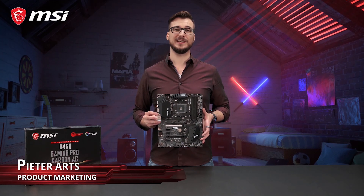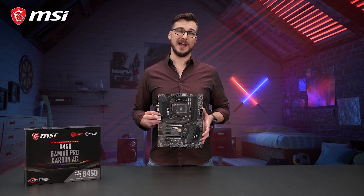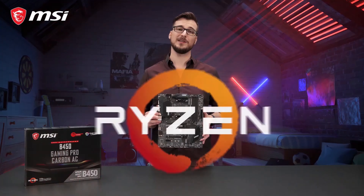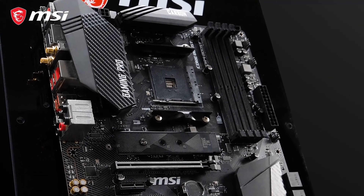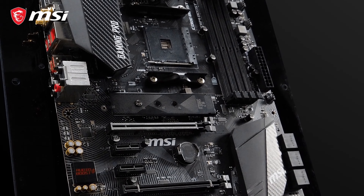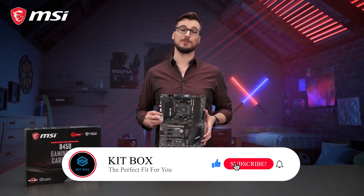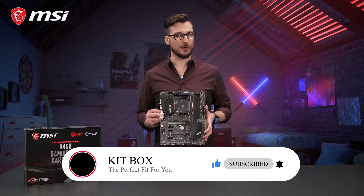Today we would like to introduce you to the MSI B450 Gaming Pro Carbon AC motherboard — the perfect bang-for-buck solution for your first or second generation AMD Ryzen processor. This model is packed with many gaming features that are usually found on expensive high-end gaming motherboards. Unlike other mid-range platforms, this B450 Gaming Pro Carbon AC offers overclocking capabilities.